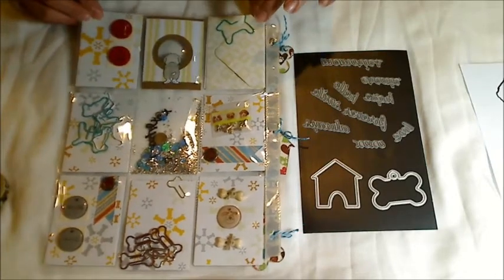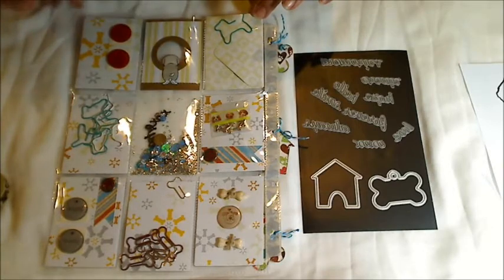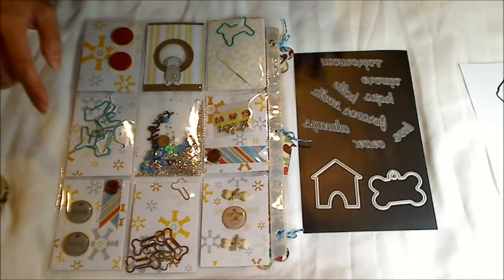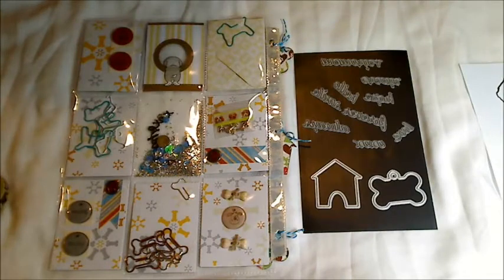By the way, this is a pocket letter for my sister, who is a huge dog fan and lover like I am. These little embellishments — I think these two and also these brads — were gifted to me by Tina Kappa.